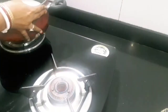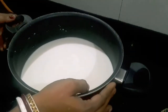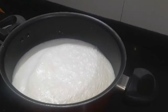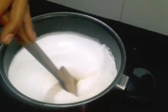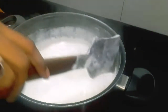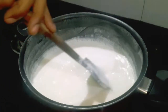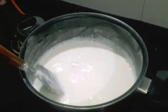Let's start. First, turn on the gas and heat the oil. We need to keep the flame high initially, then bring it to medium. Keep frying on medium flame for 10–15 minutes.